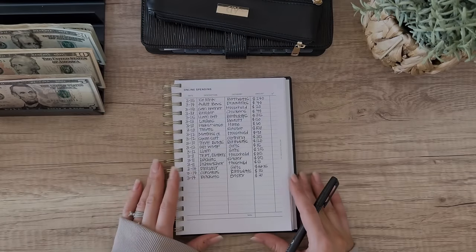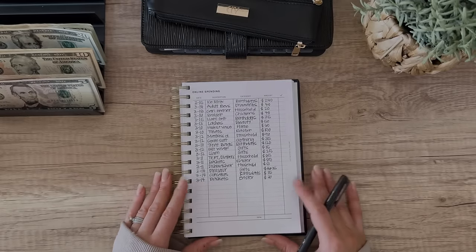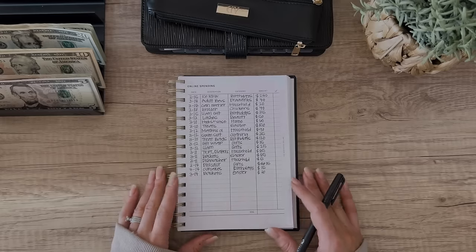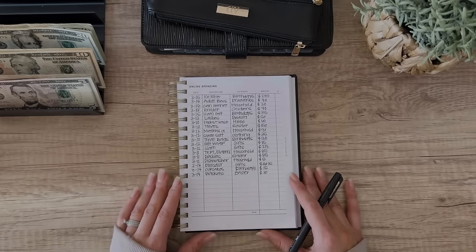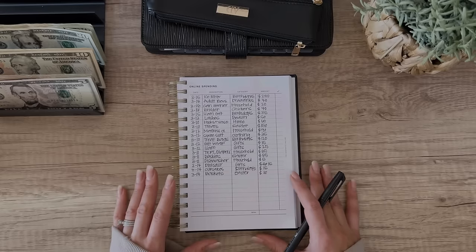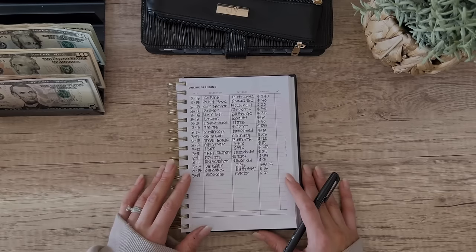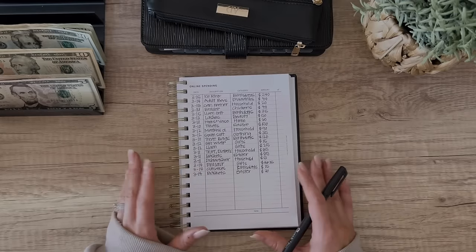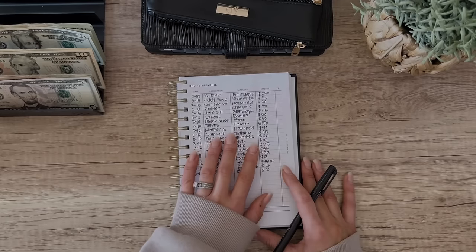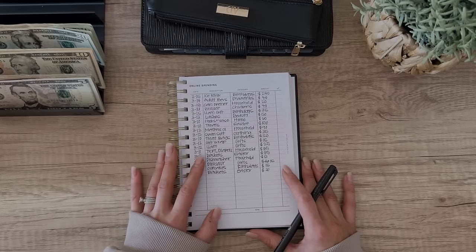I am getting over a pretty bad cold, so I'm sorry if my voice sounds rough, but this still needs to get done. If you're new to the channel, a cash unstuffing is when my husband and I use our debit card to make purchases instead of cash. There are a few different reasons we do that - the main one is online spending. Online spending is a huge reason we would use our debit cards with places like Amazon or Target.